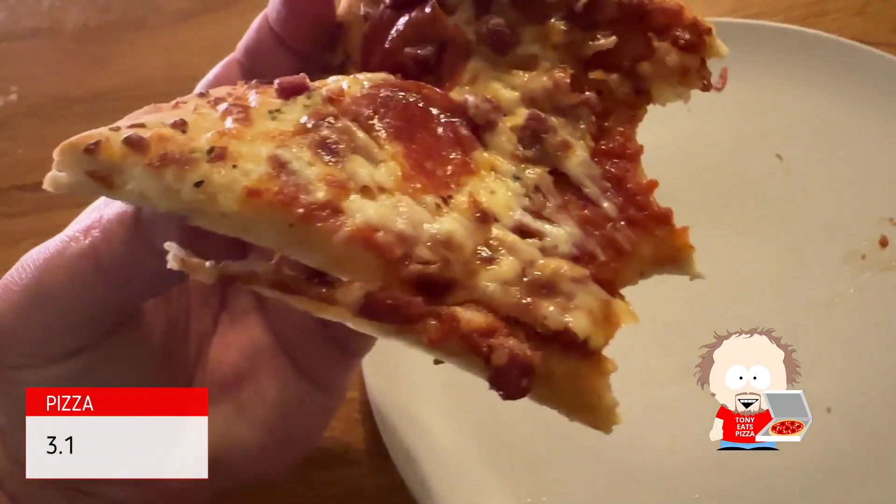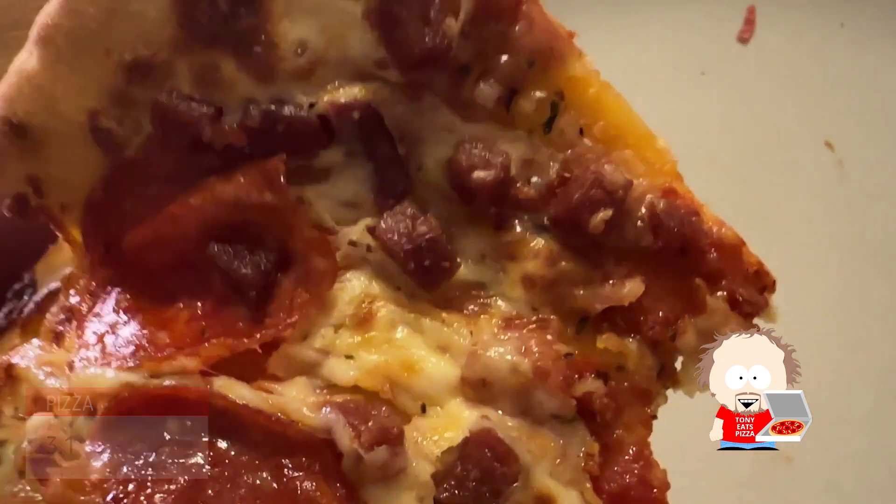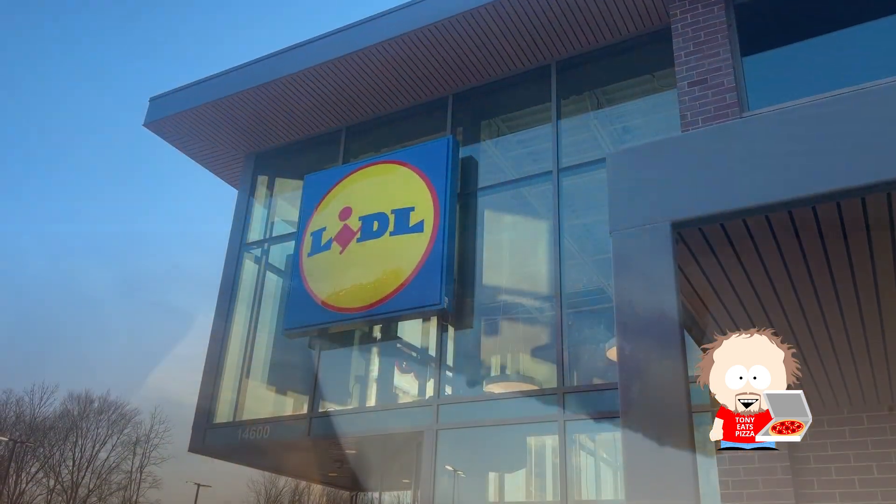Let's give this slice a try and see how it is. Not very good — that is unfortunate. The value on it is excellent, but the crust is very cardboard-tasting, and the sauce is just mediocre, borderline bad. I don't like the sauce, which somewhat makes sense because I don't really like the Lidl canned sauce either. Well, I guess you live and learn. We're going to give this a 3.1 — it's not very good and I don't see any reason why I would ever get this again. I just cannot recommend the Lidl take-and-bake.